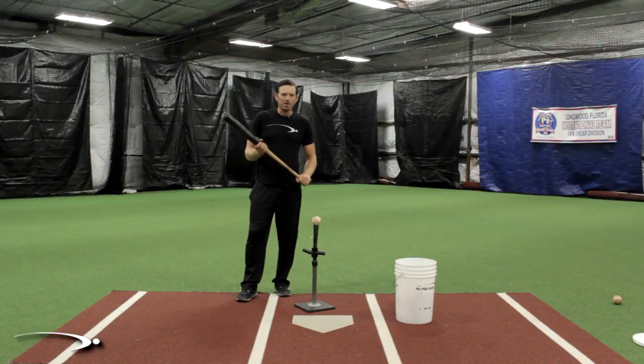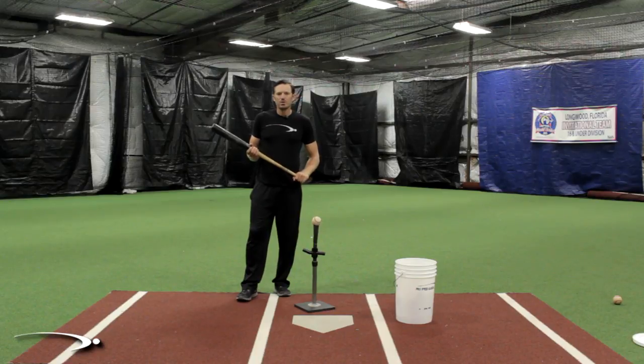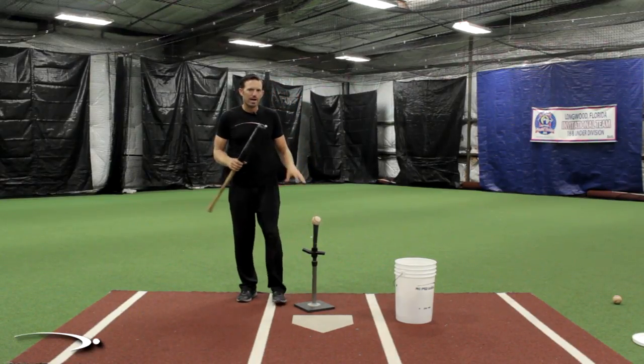What's going on guys? Welcome back to Pro Speed Baseball. In today's video we're going over a very important subject and that is transferring what we're doing in practice into the game.